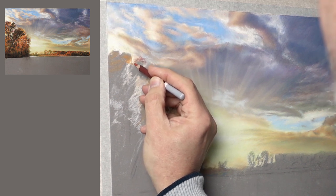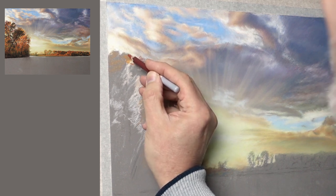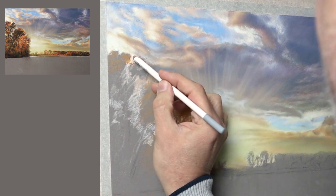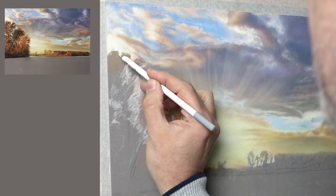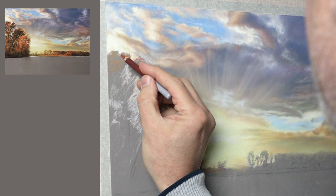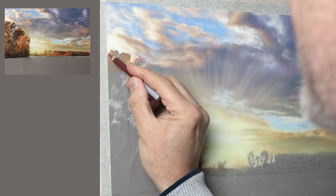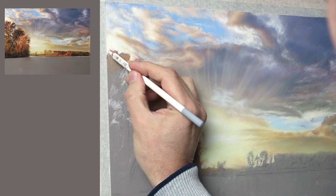I've added burnt sienna now to draw in the outline. Burnt sienna and lemon yellow make gold, and that's in the sky as well, so if I need to change things up I can easily adjust. That's another reason I'm using colours that are in the sky — if I make a mistake I can change things around. In my other landscape pastel painting tutorials I use blue to map out the leaves and branches first, then change up as I go along.